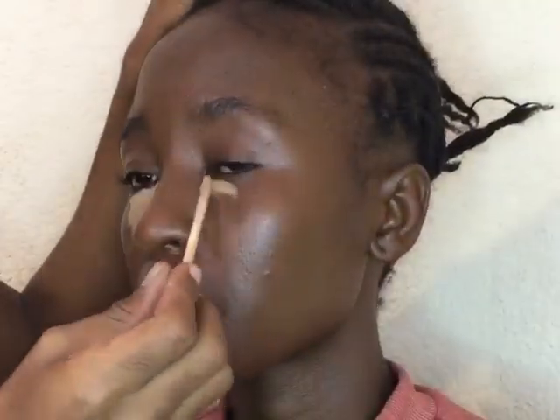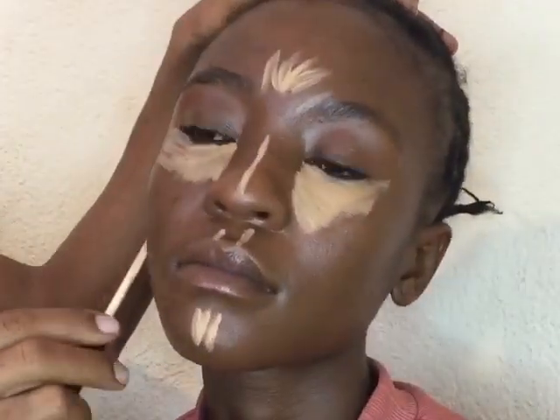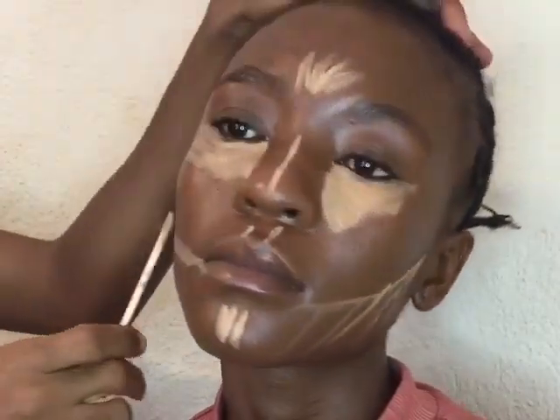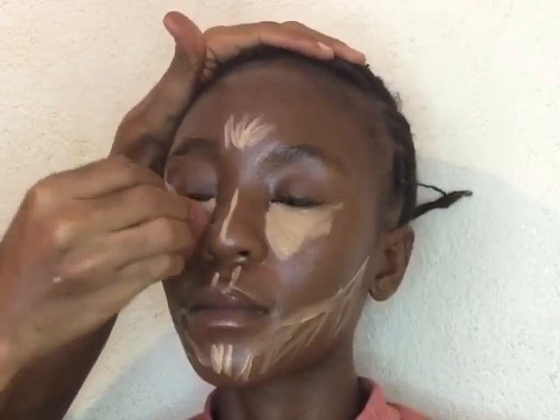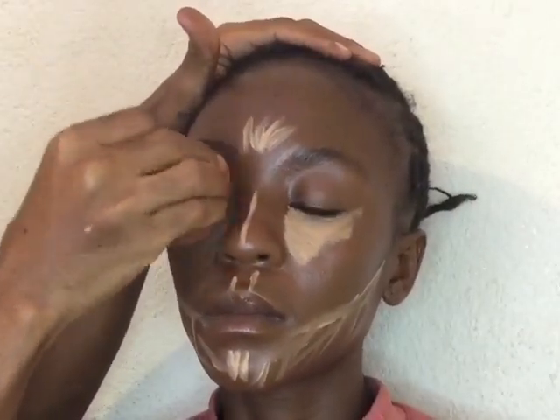Moving right on to the next step, I'm going to take my concealer and start to highlight the face. I'm so sorry guys that some of these products I'm using in this video I've had for a very long time. Like this concealer — the shade has been erased on the container, but it's from Maybelline New York Fit Me. I got this concealer from Clix. After applying the concealer on the points of the face where I have to highlight, I'm going to start blending it with the same beauty blender I used to blend the foundation.